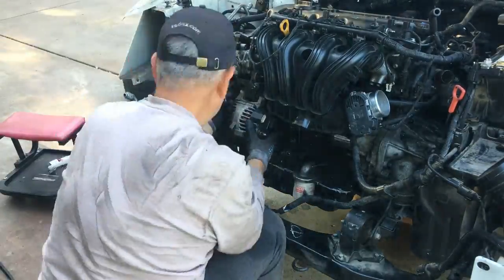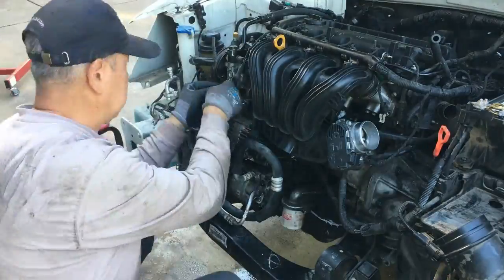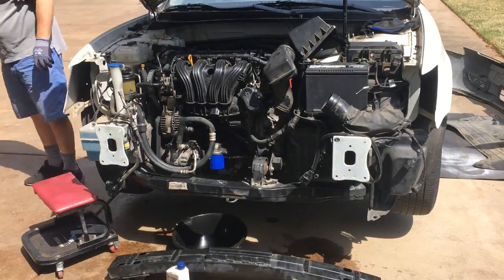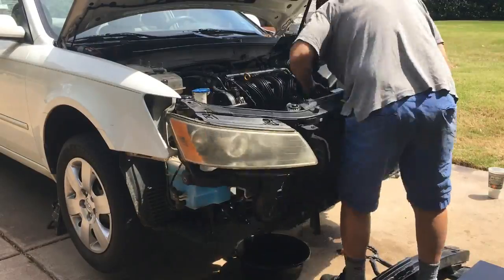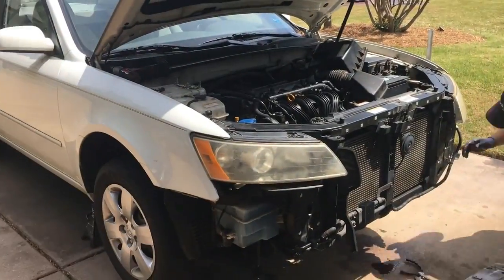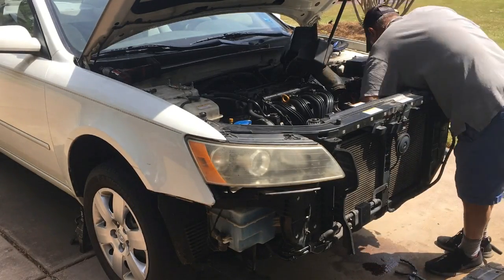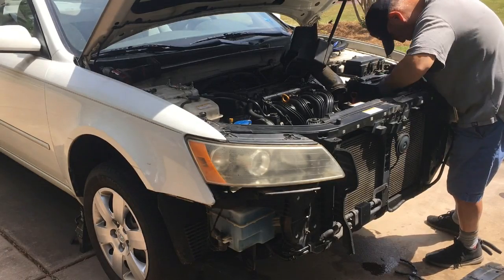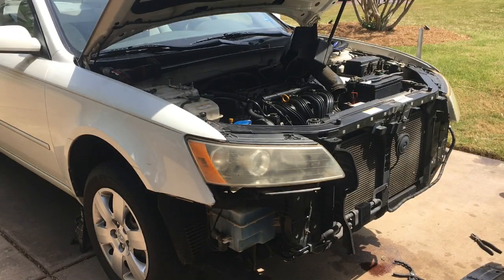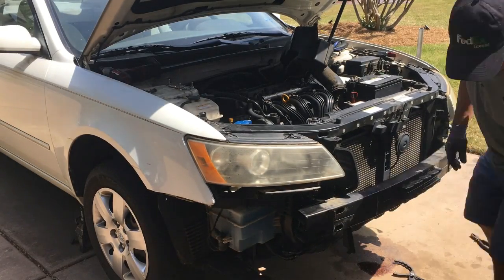When completed, the accessory belt can be installed along with the air filter box and hose. With everything hooked up to the motor, the front end assembly can now be installed. Notice how the radiator, AC condenser, and headlights are all part of one assembly — there's a bolt for each upper corner to hold it onto the car, and bolting on the bumper firmly secures the assembly to the chassis. Before installing the bumper fascia, connect the radiator, power steering, and transmission hoses along with electrical connectors for the horn, headlights, and radiator fans.